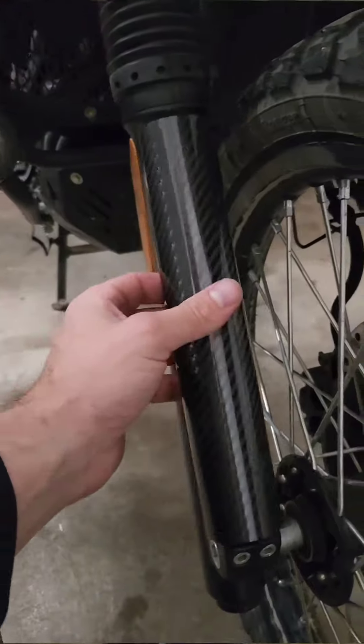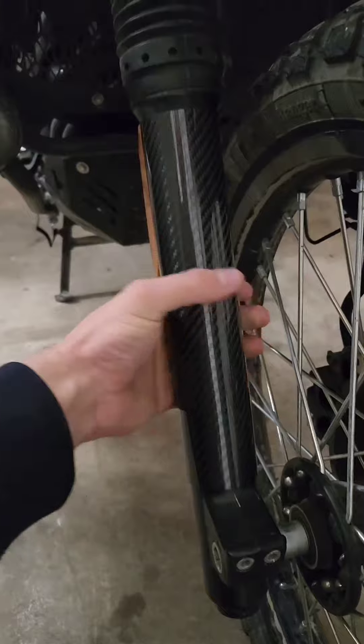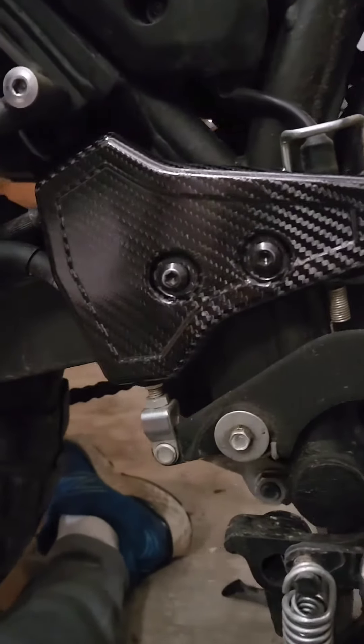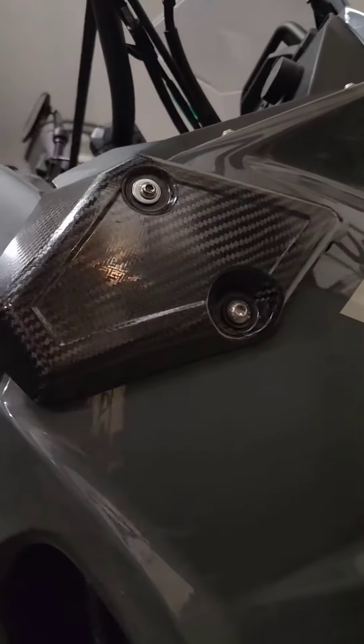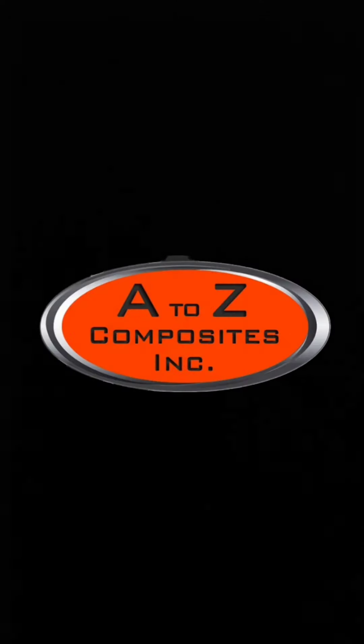This is probably partly because they have two bolted mount points instead of just one, and also because carbon fiber is just a better material than the plastic Kawasaki uses for the factory ones. Overall, this is a product that after 9,000 miles on my other bike and weathering one crash, I'm very happy to be adding to this one.